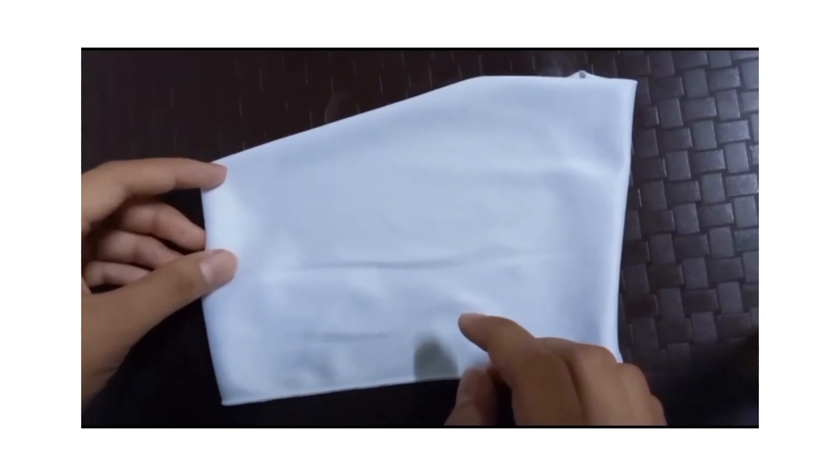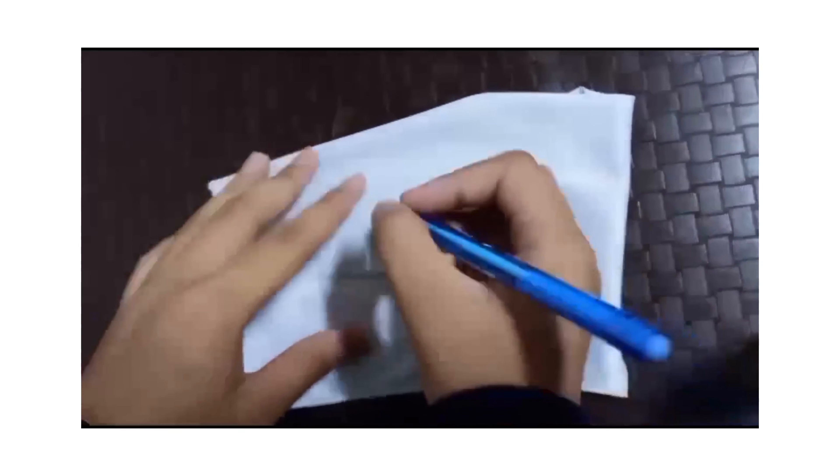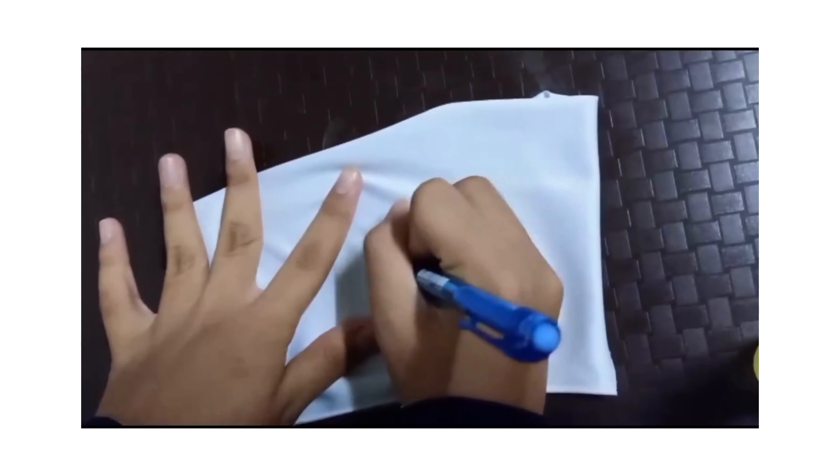This is how we use Smart Stain Handler. When there is a stain, we just take this and apply it.